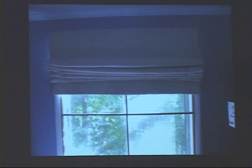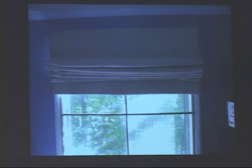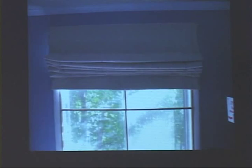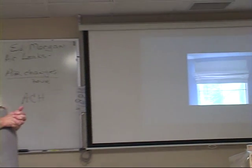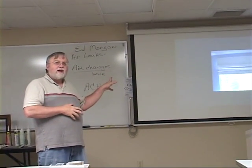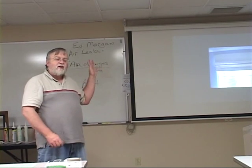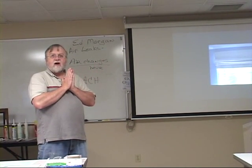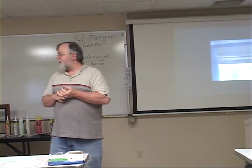This right here is what's called a window quilt. A window quilt is what I use to provide better insulation for that window, which really makes that area by that window that much more comfortable. That particular window is right next to my Lazy Boy recliner, which I spend a lot of time in in the wintertime, and I really want to be comfortable there.